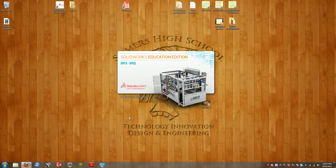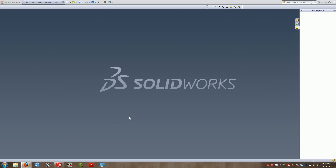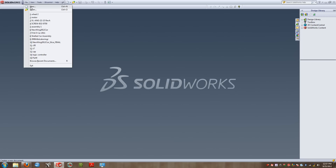Today we're going to be creating our good faithful bracket. We've created this drawing in many different CAD packages such as Mastercam, created the toolpaths for it within Mastercam, and today we're going to be creating it within SolidWorks 2012/2013. This tutorial will also work for older SolidWorks versions such as SolidWorks 2008 through 2012. I'm going to create a new part.